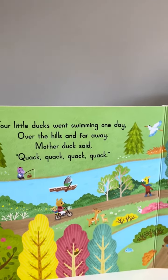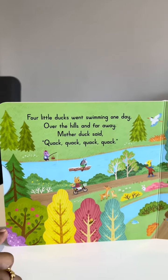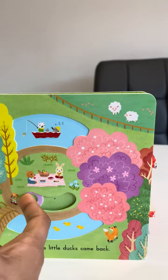Four little ducks went swimming one day, over the hills and far away. Mummy duck said quack quack quack, but only three little ducks came back.